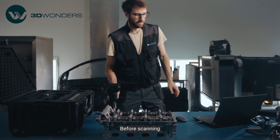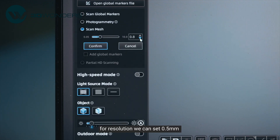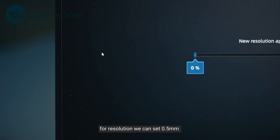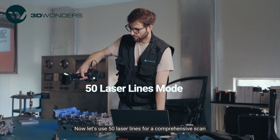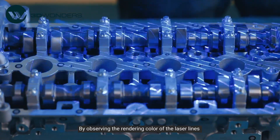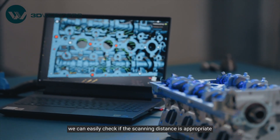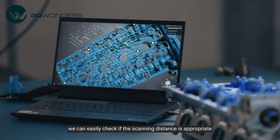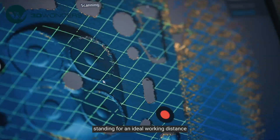Before scanning, let's set scanning parameters. For resolution we can set 0.5 millimeters and then adjust to appropriate brightness. Now let's use 50 laser lines for a comprehensive scan. By observing the rendering color of laser lines projected onto the object, we can easily check if the scanning distance is appropriate. Now it's green, standing for an ideal working distance.